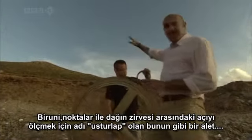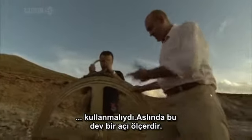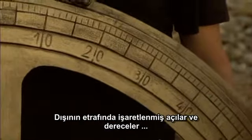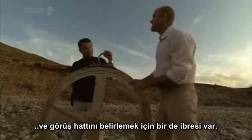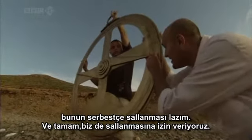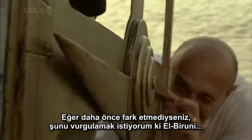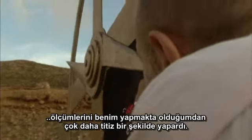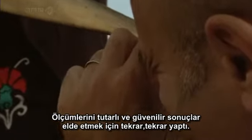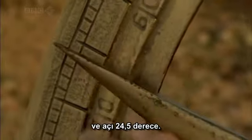To measure the angle to the mountaintop, Bayrouni had to use a device called an astrolabe — basically a giant protractor. It has the angles and degrees marked around the outside and a pointer to help determine the line of sight. It has to hang freely. Al-Bayrouni would have made his measurements more meticulously, doing them again and again to get consistently reliable results. The first angle measured here is about 24.5 degrees.